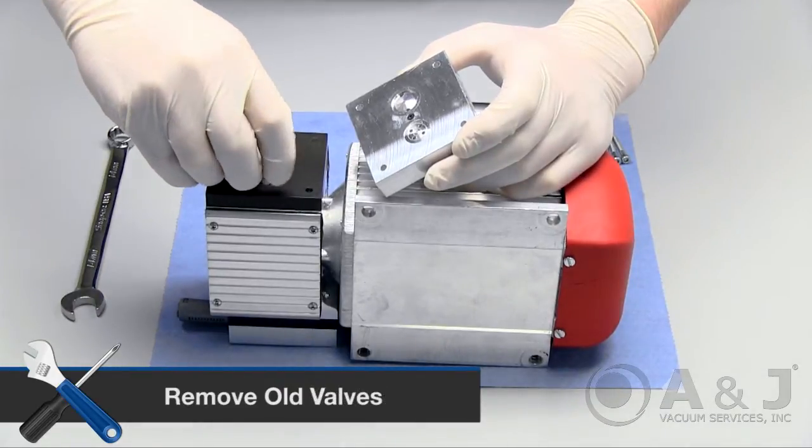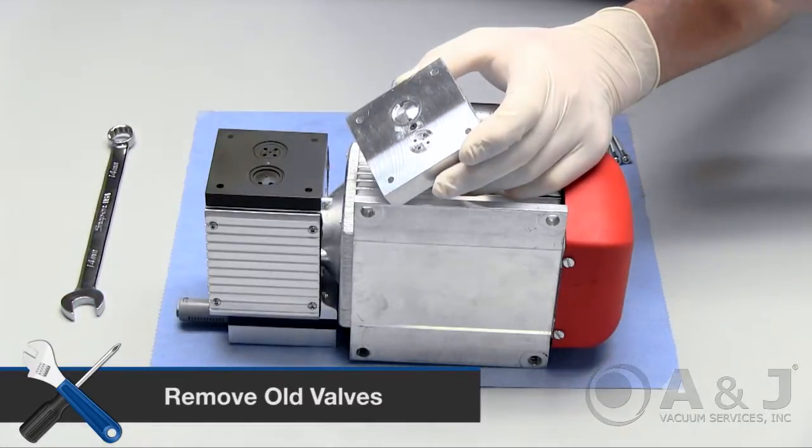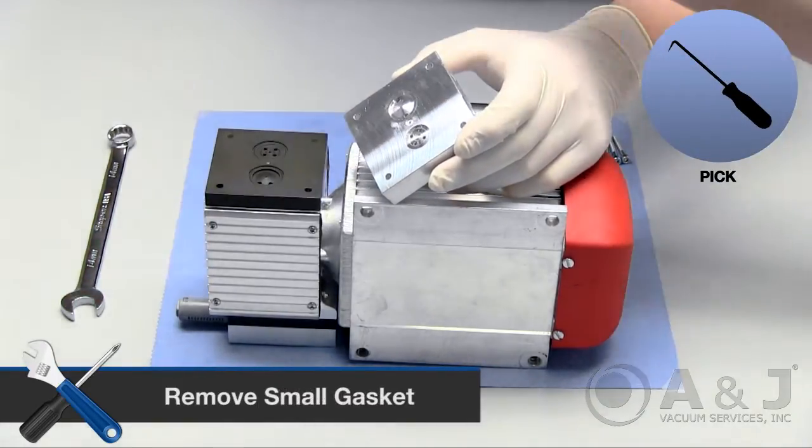Continue to remove valves from the intermediate plate. Use a pick to remove the very small gasket in the middle and put off to the side.